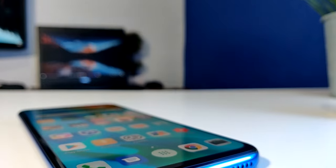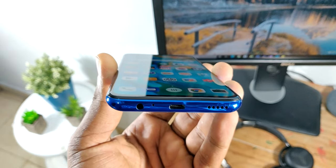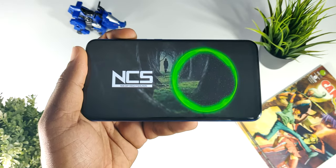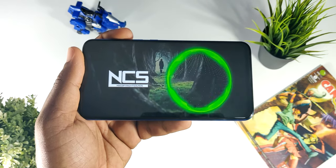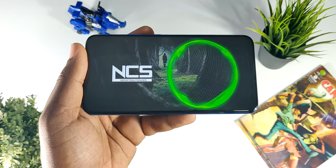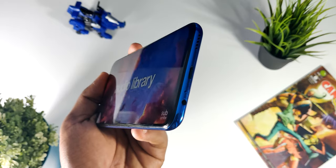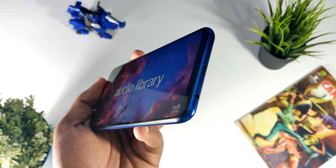Hablando sobre mi experiencia en cuanto al audio de este teléfono, algo que me gustó mucho es que cuenta con el jack de 3.5 milímetros para los auriculares. Como pueden ver, este se encuentra en la parte inferior en conjunto con el puerto USB tipo C y también el speaker. Siéndoles sincero, el speaker de este teléfono ofrece resultados aceptables. No es tan potente como por ejemplo el del OnePlus 6T, pero de resolver, te va a resolver realmente.